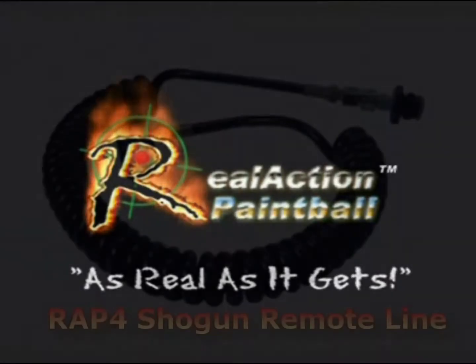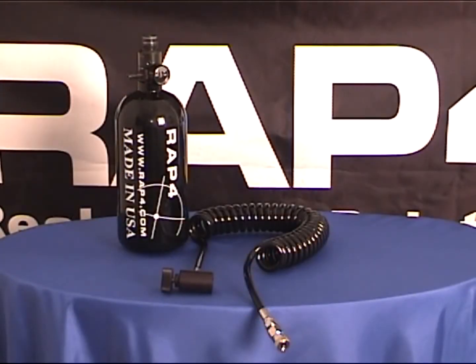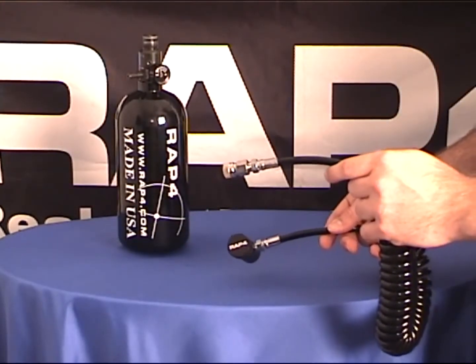Hi everyone, welcome to RAP4 TV. Today we are featuring the RAP4 Shogun remote line. This is the very basic remote line that you can find on RAP4.com. We'd also like to cover how to use and attach this remote line and how to take it off your marker.